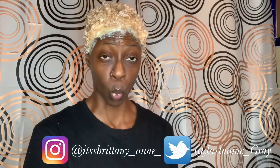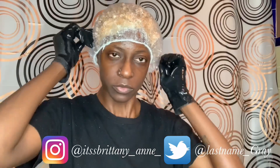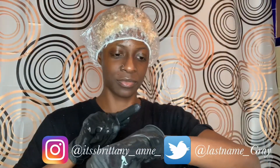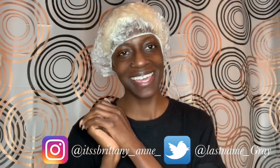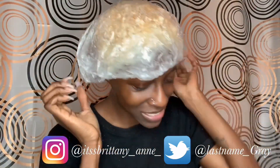Now that my hair is completely covered in bleach — wow, this is crazy, I'm so surprised at how fast my hair took to it — I'm going to apply the plastic shower cap and let it process for about 45 minutes. I'll catch you guys at the next step.